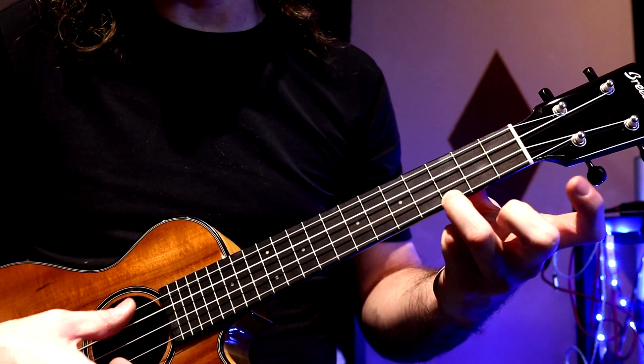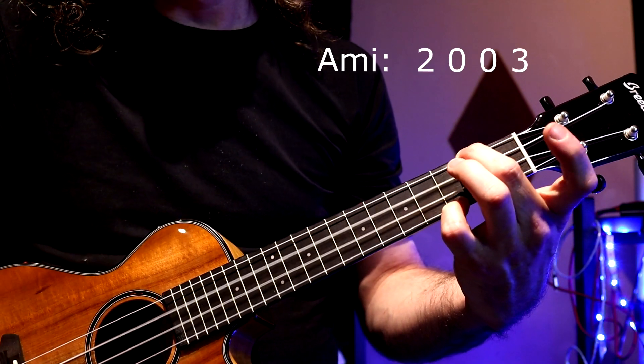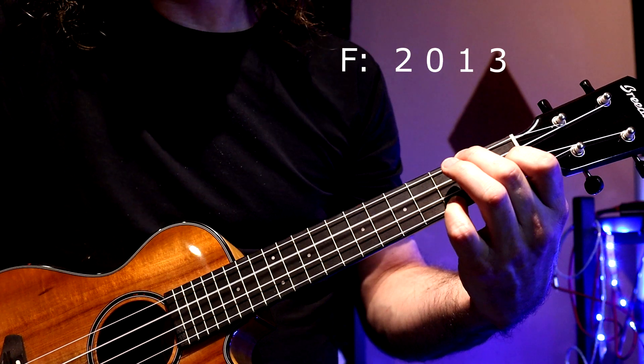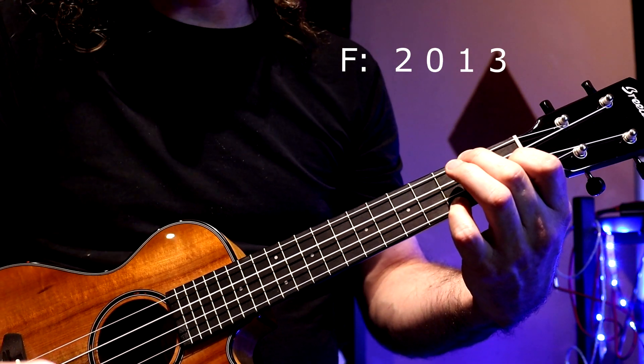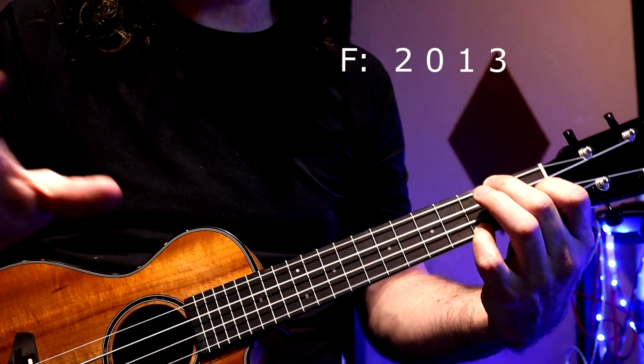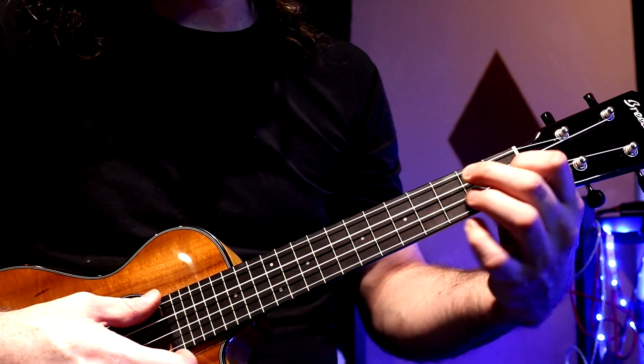Here are the chords again: the C, this special A minor with that added note, and the special F. I want that note on top so that the picking pattern creates a certain type of voice leading, which is more transparent when you're using a picking pattern than when you're strumming.